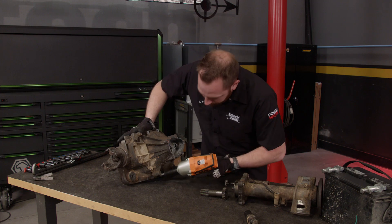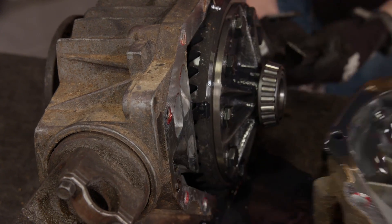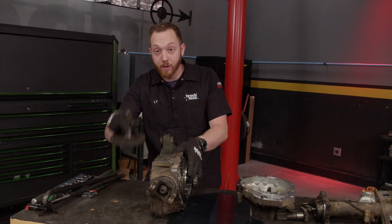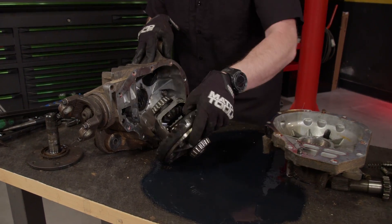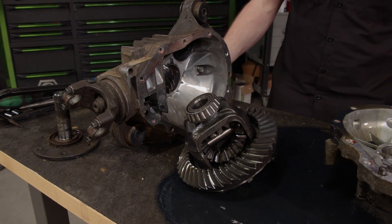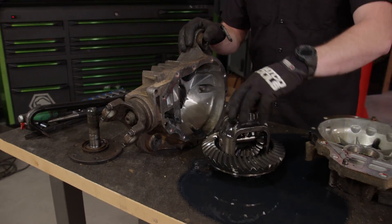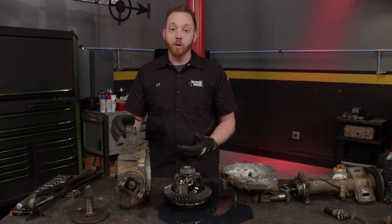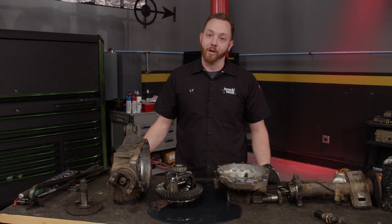Disassembly continues with a few more bolts holding the main case halves together, and a pry bar opens them up. The CV flange on the driver's side is held in with an internal clip, so it takes a bit of force to pop out. From there, the carrier comes out and it looks just like any other rear-wheel drive differential you're used to looking at. Now that you have the cases fully split, you can do several things: put on new bearings to quiet down a noisy differential, reseal it to prevent a leak, or you can even re-gear, because there are a lot of different aftermarket ratios available for the 8.25 front end.